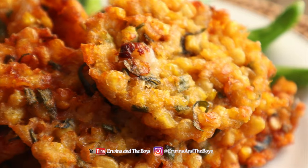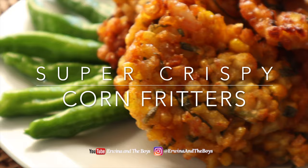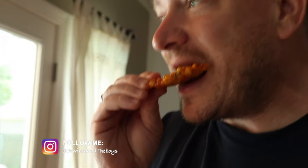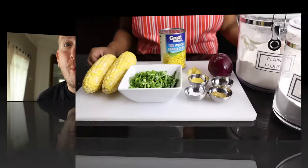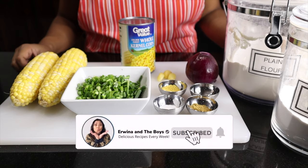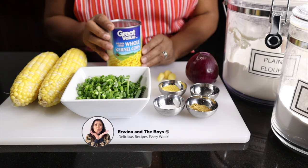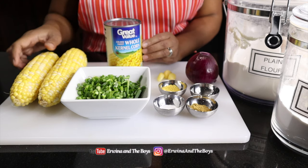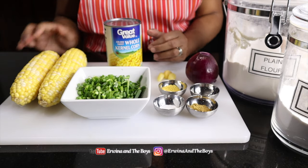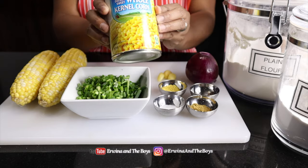Super crispy golden bites full of yumminess and they are so addictive — these are my Asian-style shrimp corn fritters. Hey everyone, welcome to my channel! Today I'm going to show you how to make the perfect appetizer: my super crunchy sweet corn and shrimp fritters, cooked the Indonesian way, and it's surprisingly easy to make.